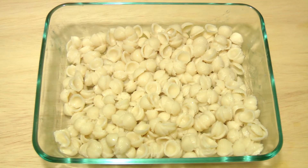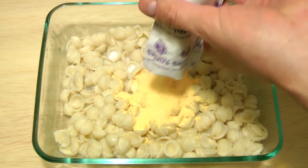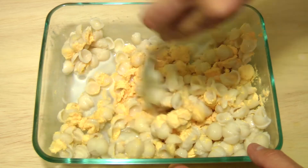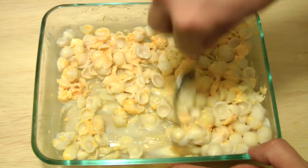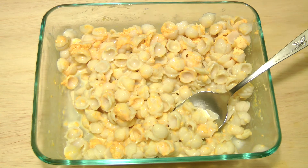All right, guys, so we got it drained. And the recipe calls for three tablespoons of milk, which I got right here. And then we'll put the cheese in. Mix that up. I'm not going to make you guys sit through this — I'll be back once I mix it up real good.